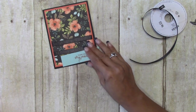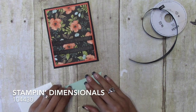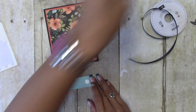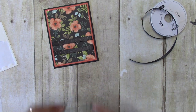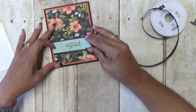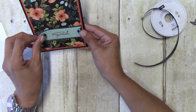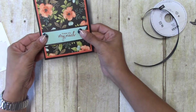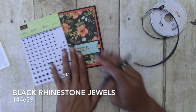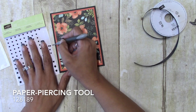We have our little banner here and I just want to pop this up with some Stampin' Dimensionals. We'll put that right in the middle, just like that. Then I'm going to come in with the black rhinestones from the holiday catalog and I think I'm just going to use the smaller ones.